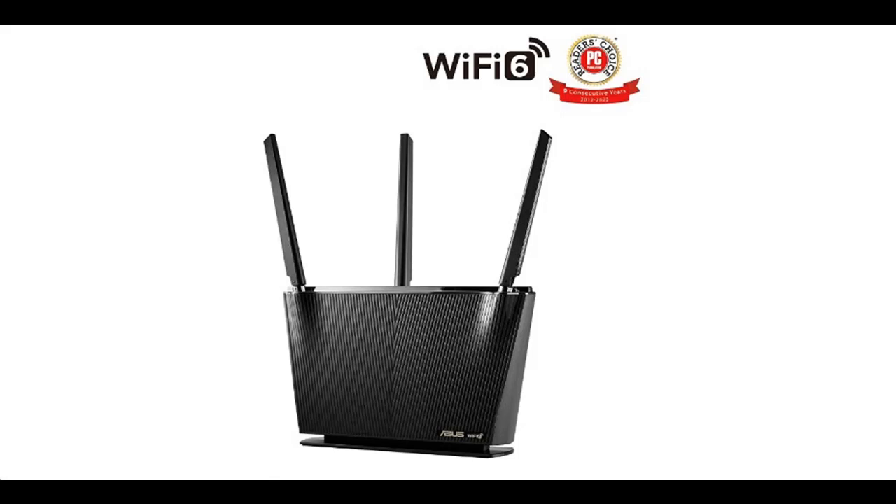Introduce highlight features and overview summary of the ASUS Wi-Fi 6 Router RTAX68U.